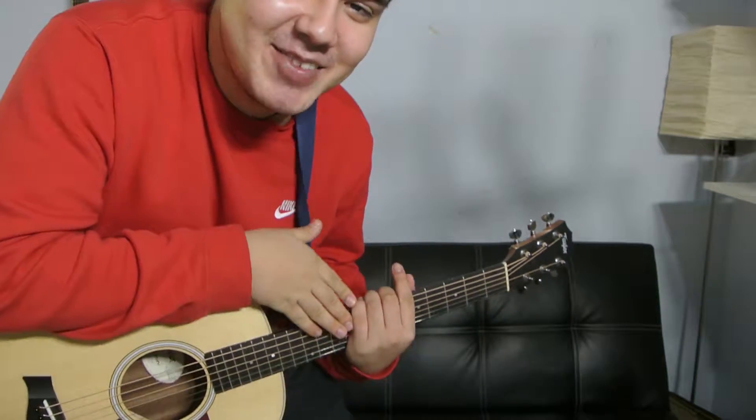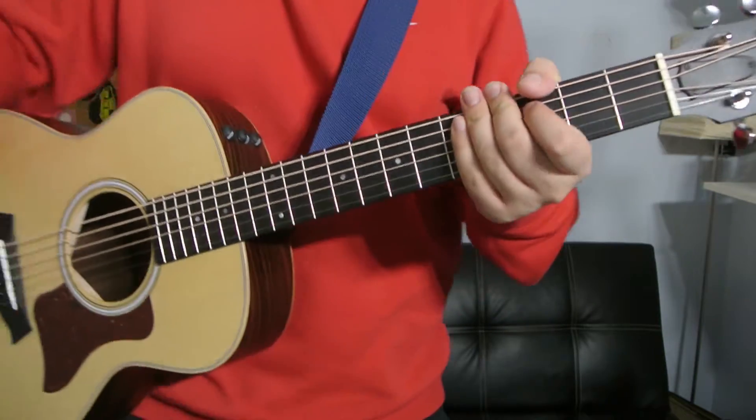Hey, what's up guys? This is Danny Milan. Thank you for clicking on this video. Today I'm going to show you how to play a G add 9. Let's get it started.